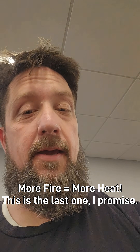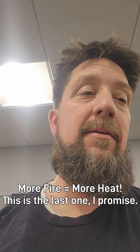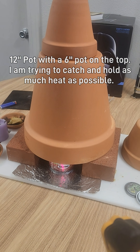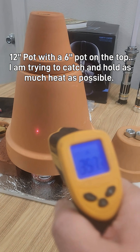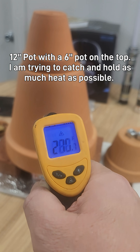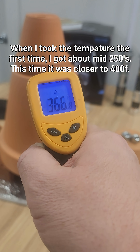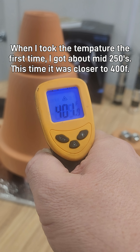Last one, I promise. I've kind of been thinking about this, running it through my head, and this is where I'm at. Two sterno cans right down in there heating up this pot — let me show you. You'll see a range from about 250 on up to quite a bit over.